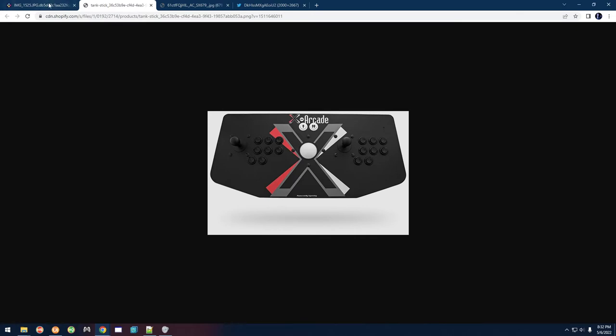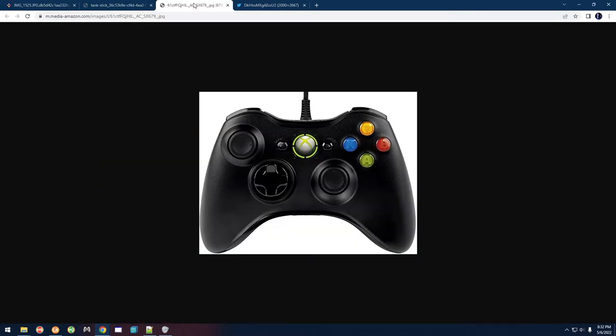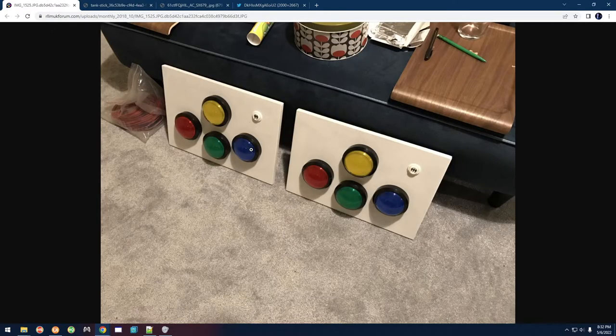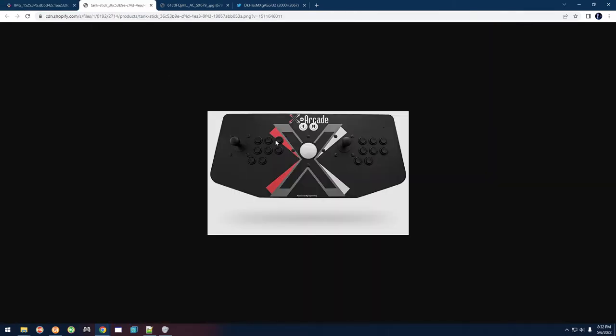On an Xbox controller it's the same thing — three across the bottom and then the yellow one. The colors won't match because on the Xbox one is blue and one is red, and on the arcade it's reversed, but the order is correct. That's what you're looking at when you look at the mapping.